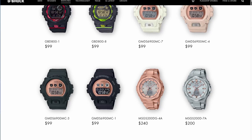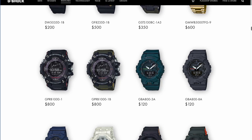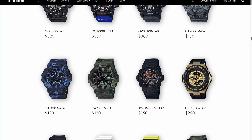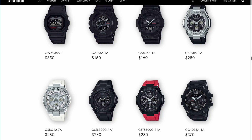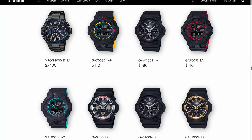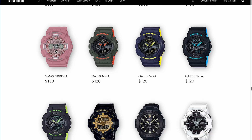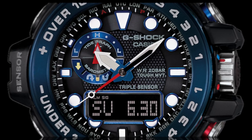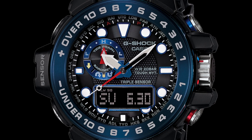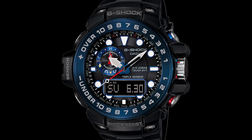The first issue I had is that there are so many different G-Shocks. It was hard to systematically review all of them to see what I might want. I looked at several videos and different listings, but I decided if I was going to get one, I wanted one with a lot of sensors. So I landed on the Golfmaster model G-WN-1000B, and I purchased it from Amazon for just under $350.